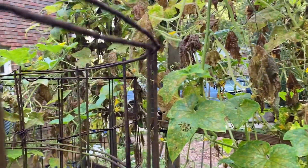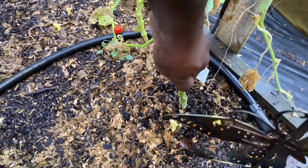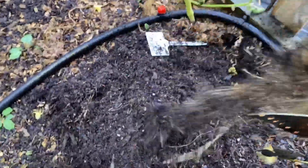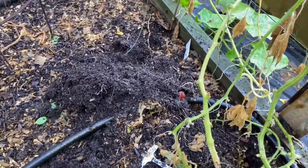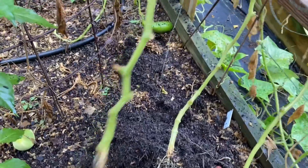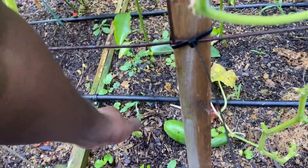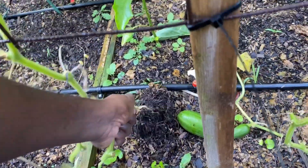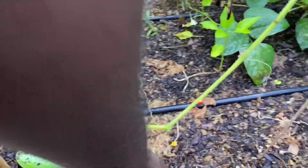See all these cucumbers — it's time to get these out of here. I'm going to pull the roots out. Go around to the other side, see if I got anything on this side I need to pull. This one needs to come out of here. I'm going to start by the root and go ahead and get this one out of here.